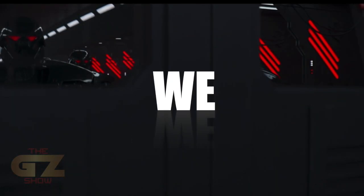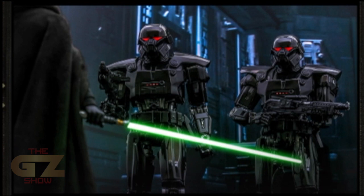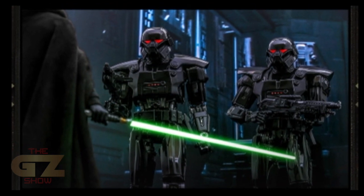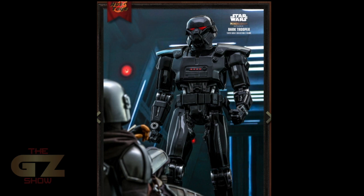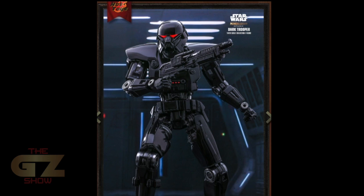Now here we go — the Dark Trooper from The Mandalorian! I'm so excited for this guys, the details are astounding. Look at that! Wow. Remember, these are droids, so you can army build for sure. What a shot right there — look at the details, look at the gloss. I hope it comes out that glossy. Wow.